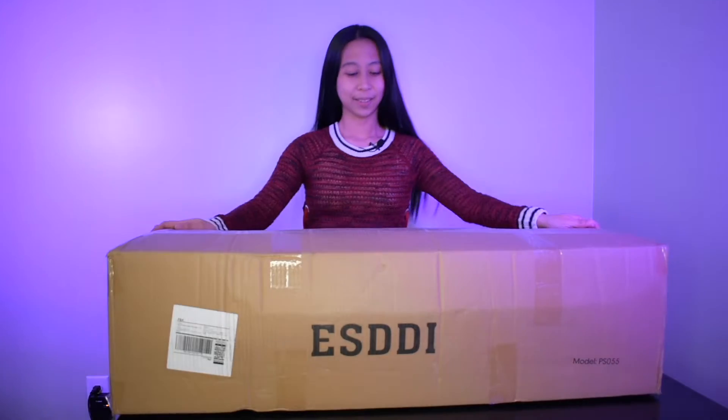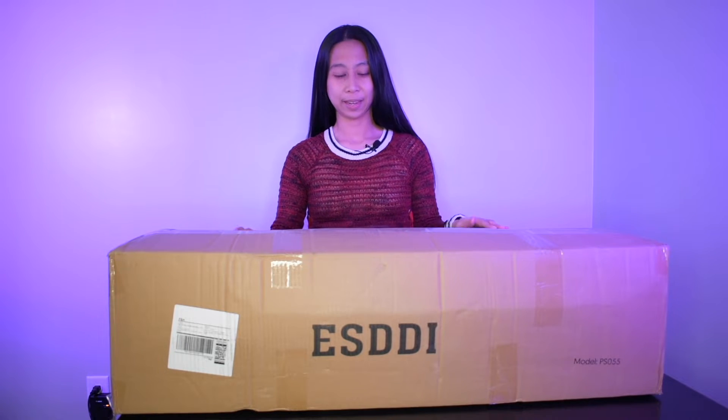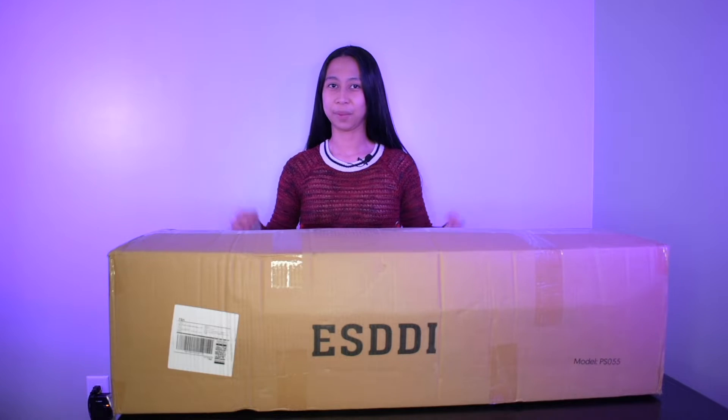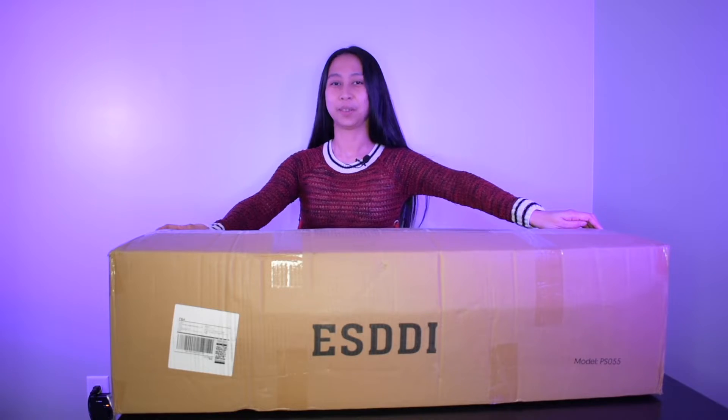Hello, welcome to Lindley's World. Today I got the Photo Studio Lighting Kit from ESDDI. It's a complete set — it has the backdrop and also the lighting kit. I'm actually replacing my other lighting kit and I'm going to use this going forward. I'm also into photography so this is great. Let's unbox this now.